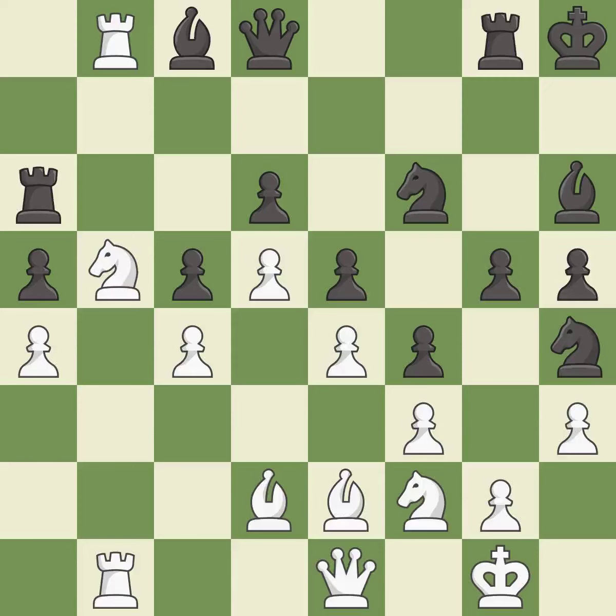The knight now occupies an outpost, a secure square in the opponent's territory — it is good. This threatens to create a passed pawn — it is good.